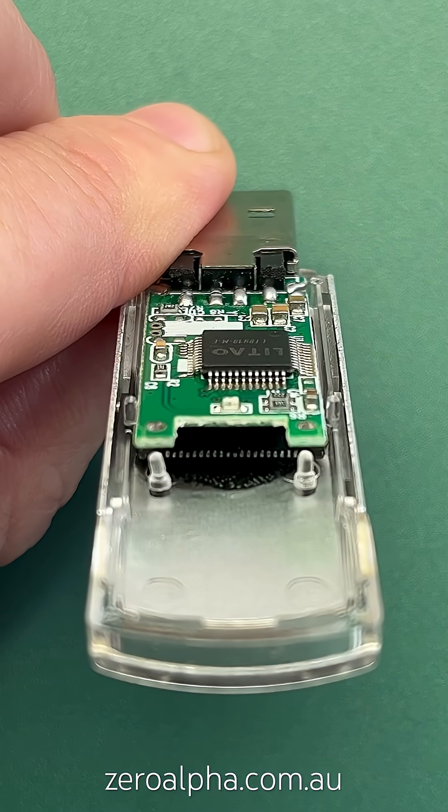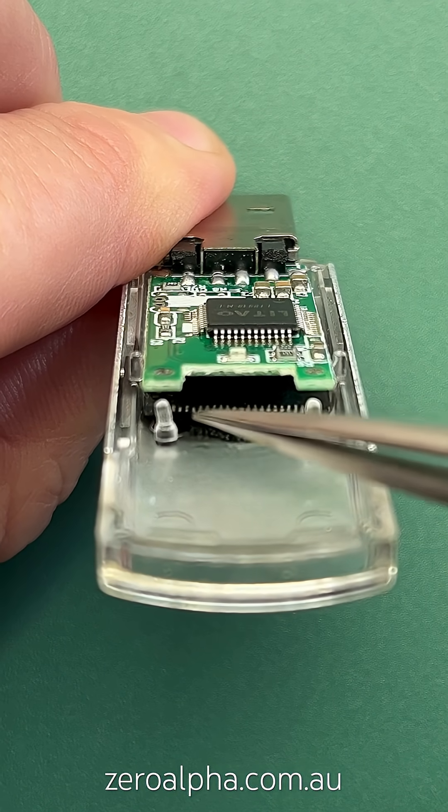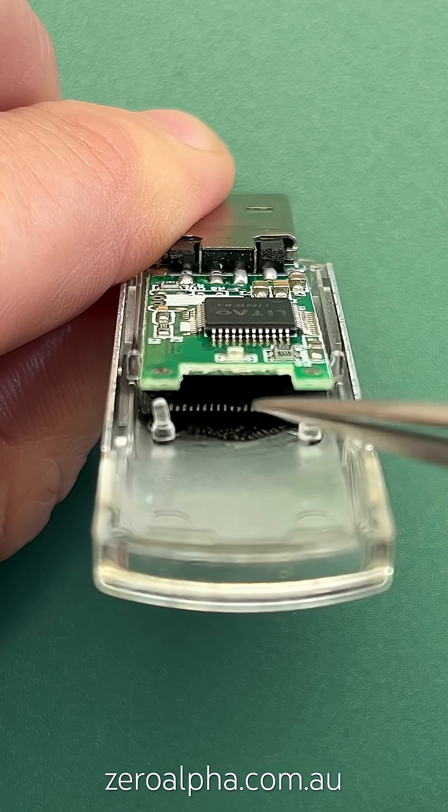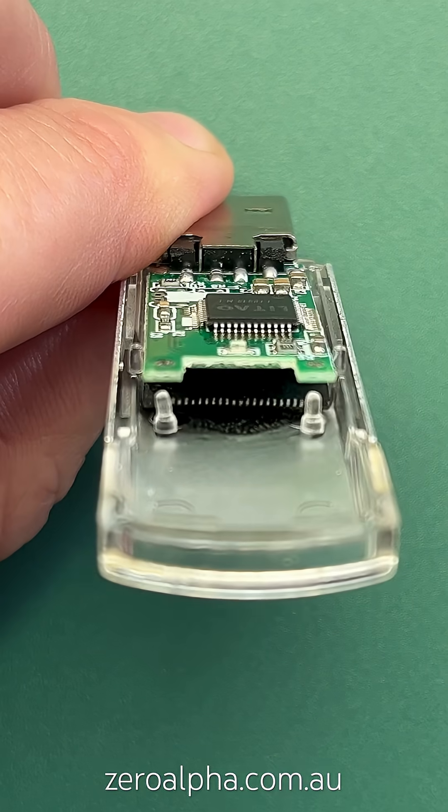On this angle here, I have found some more damage to this USB stick. If we look under here, we can see 24 pins of the NAND memory chip. This is one side and it has physically broken off from the underside of this PCB.